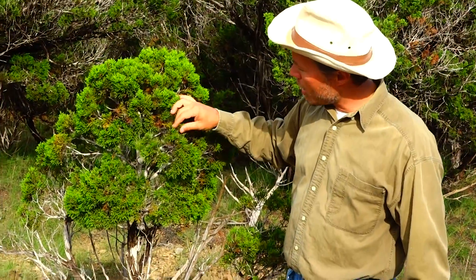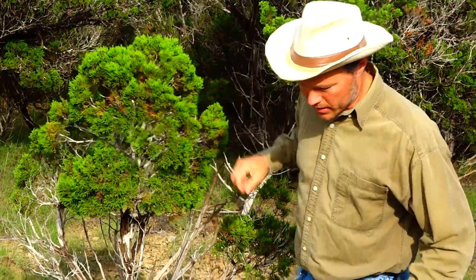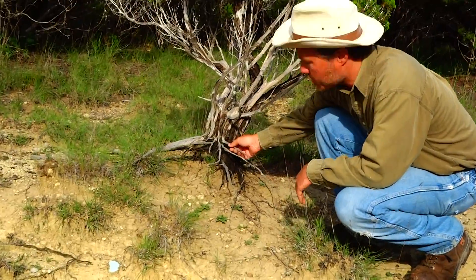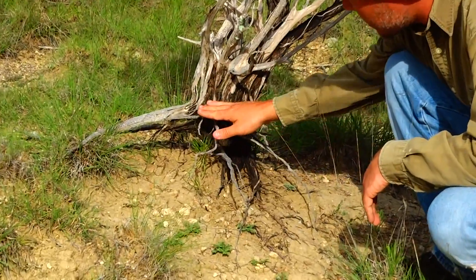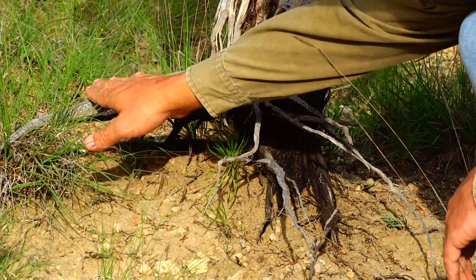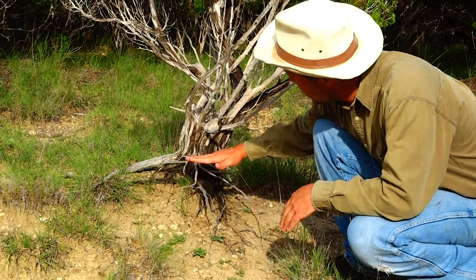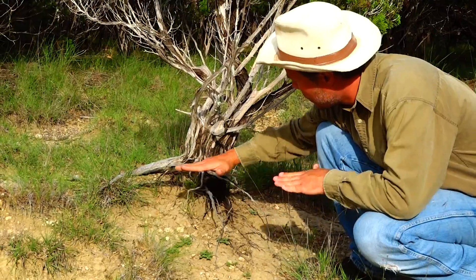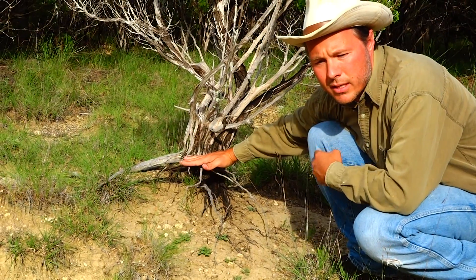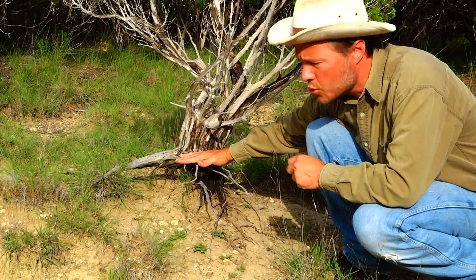Brian Hummel here, standing next to a scrawny little ash juniper tree. There are a lot of these out in the hill country, but this one is special to me because it documents how much soil we've lost. These root skeletons are six to eight inches off the ground — this tree was not putting roots out into thin air. There was soil all the way up to my knee here, and it's been lost by poor land management and too much water hitting the ground too fast.